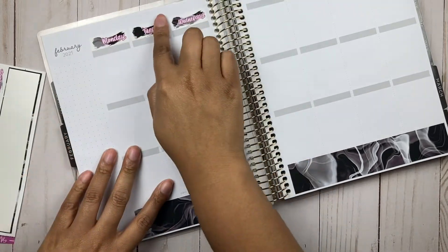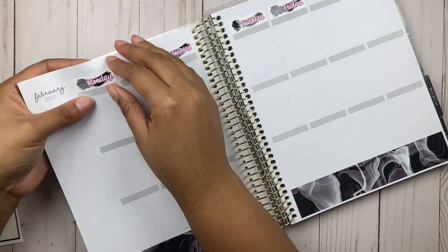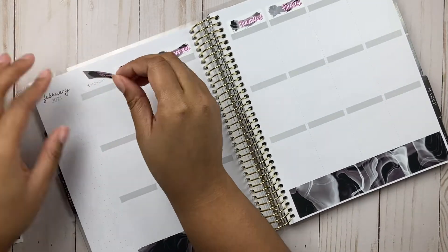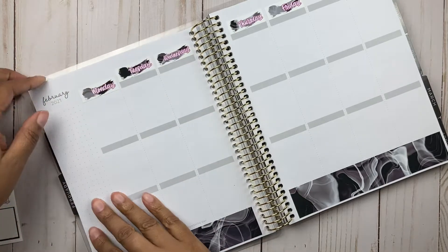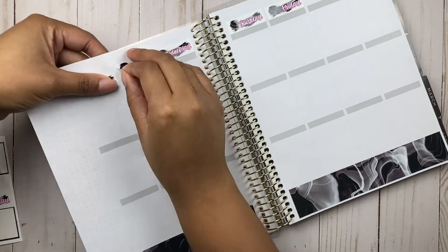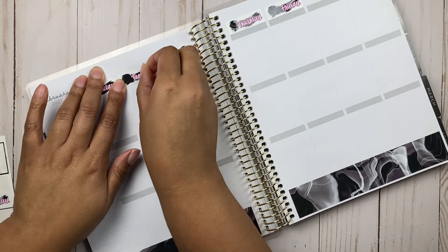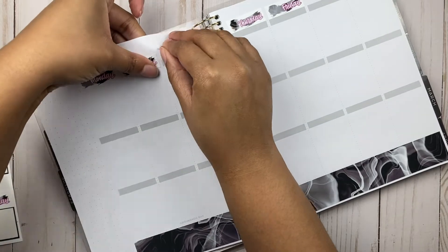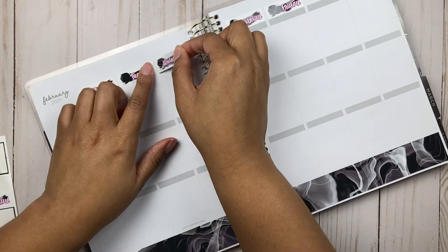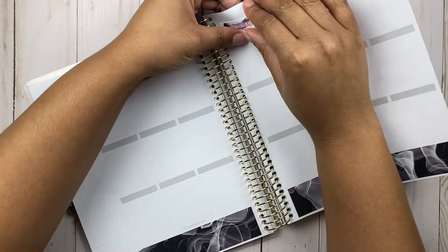You guys will see in a minute that I decided to move the date covers down, because I totally forgot to get glitter headers with this kit. I think it was before I had decided on the Recollections planner and didn't realize I'd need them. So I decided to just move the date covers down to cover that little gray header area. Sorry — growing pains of switching to a new planner.